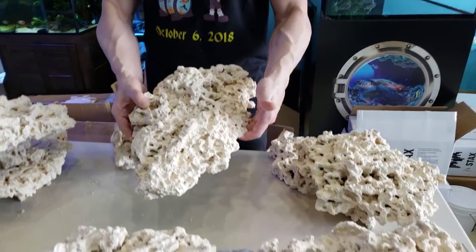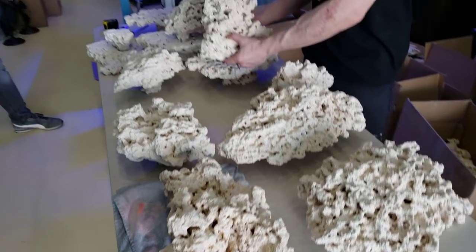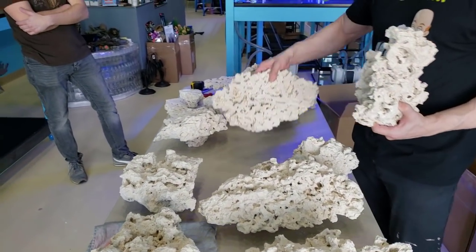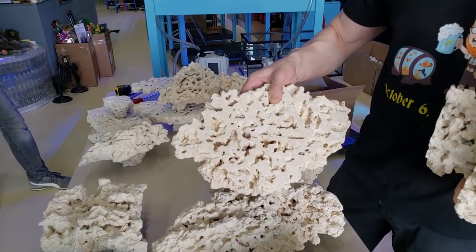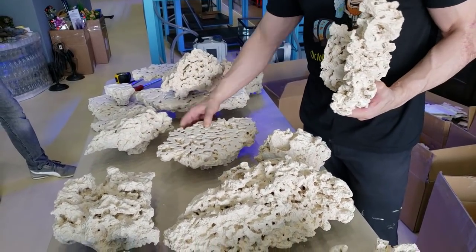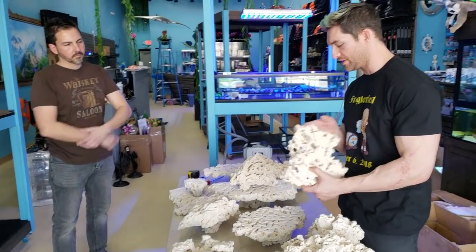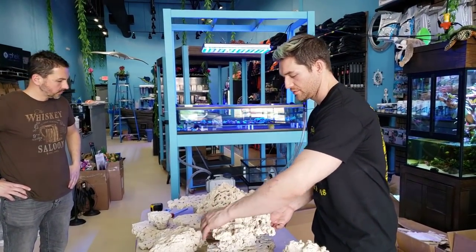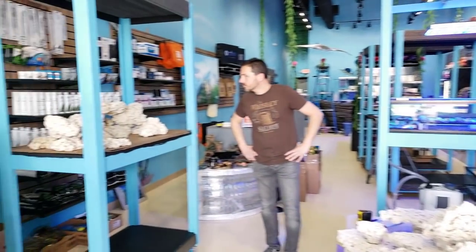Look at this — it comes already cut and already mounted as a pedestal. Just pop it into your sand. Or if you want the stacked version, look at all the extra surface area you have for life. Fish tanks are all about life, and there's plenty of room for copepods to hide.